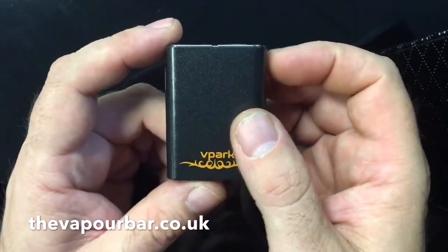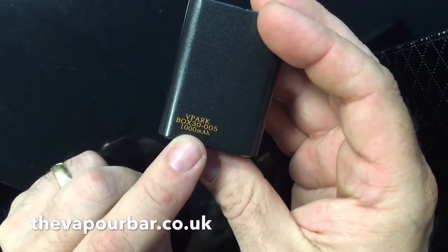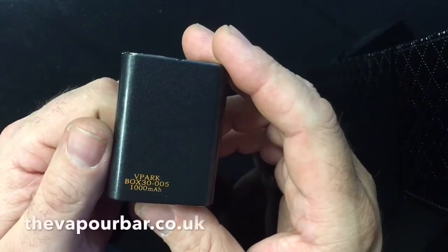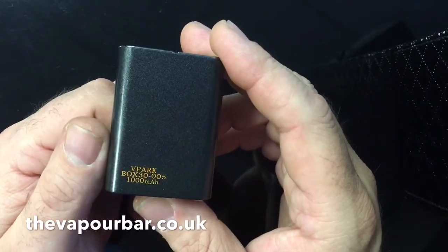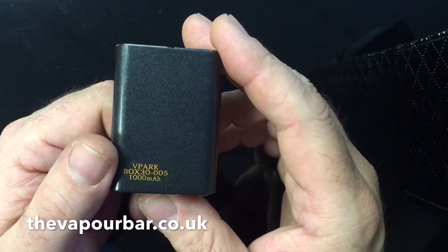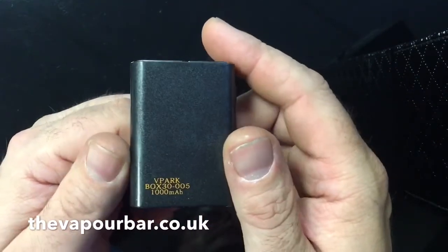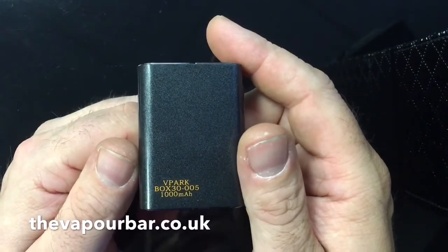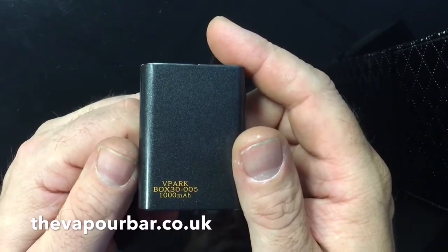The battery is an 18350 1000mAh battery, so this is not your all-day mod. If you blow clouds and like to have a good vape, this isn't going to be your first mod — it's an addition to your collection. It's something you slip in your pocket when you're just nipping out for a bit of shopping for a couple of hours, or going to the pub for a couple of pints.